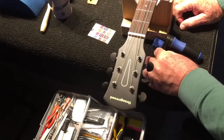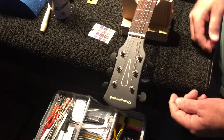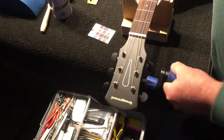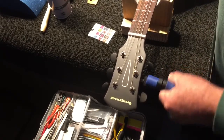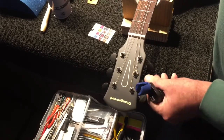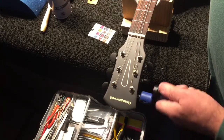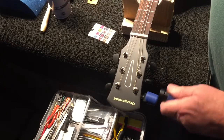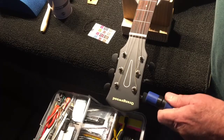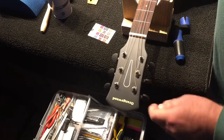This guitar costs $275 — about the mid-price range of the Orangewood collection. This is where you start getting into the better quality of the Orangewoods. The lower ones are made of plywood and play okay for $125 to $175 — pretty decent little instruments. But as you move up in the price range, you start getting into the better side of their collection.